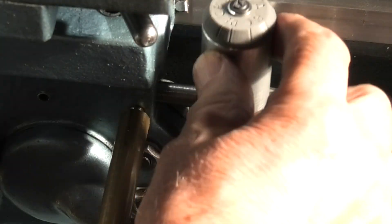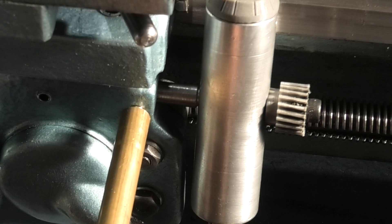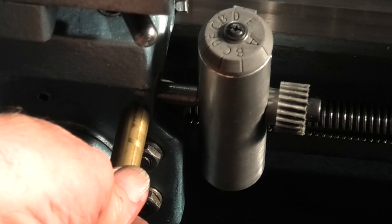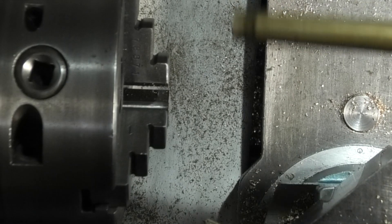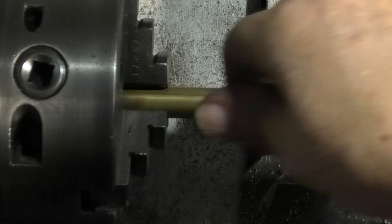That's okay. And now that's loose... that tightens up. I'll put the bar back in the chuck.